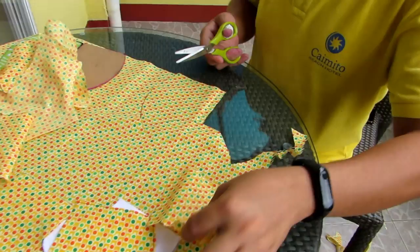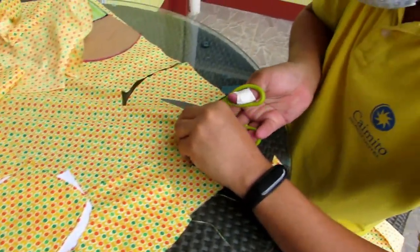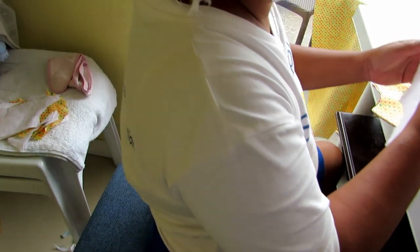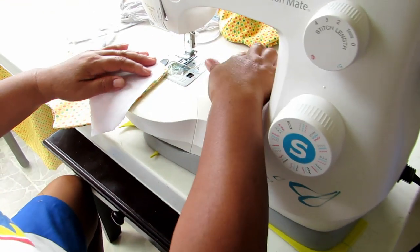When we cut out, we cut a left piece, a right piece, and one piece in the middle. Rita is going to do the curved seam first, so you will see how she does this.